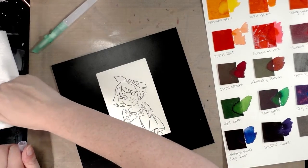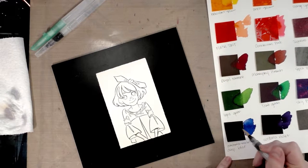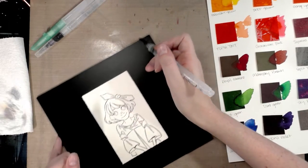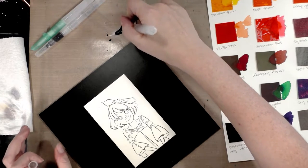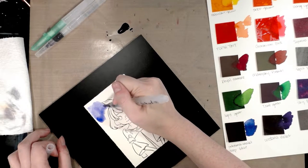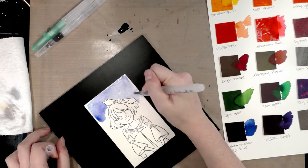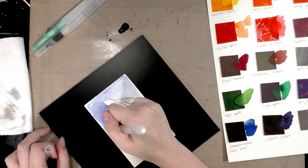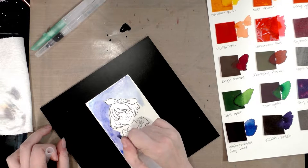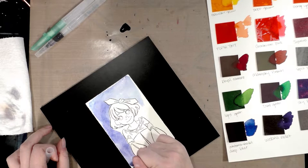I'll make sure everything is clean and we're going to start with deep blue. I'll pick some of that up, apply it with plenty of water to my craft mat, and attempt to do a wash using a Recollections water brush on my watercolor paper. I've noticed already that where I let some of my watercolor sit while I filled in other areas, it's already left a darker stain on the paper.